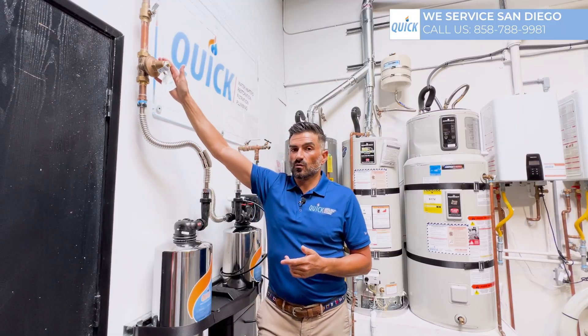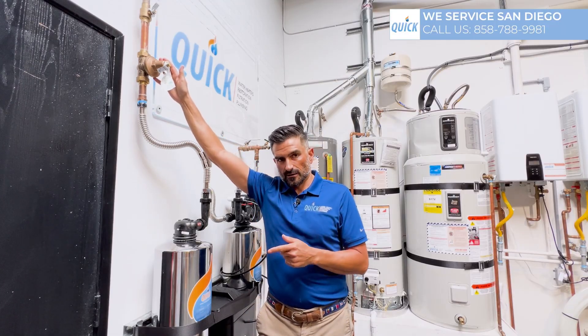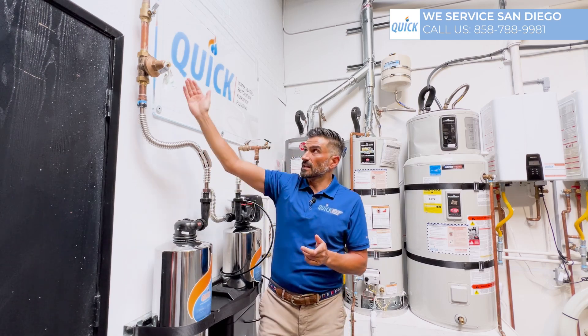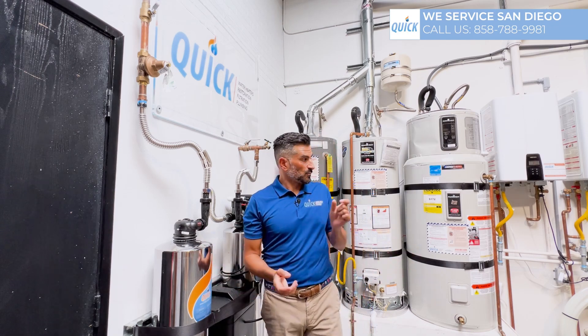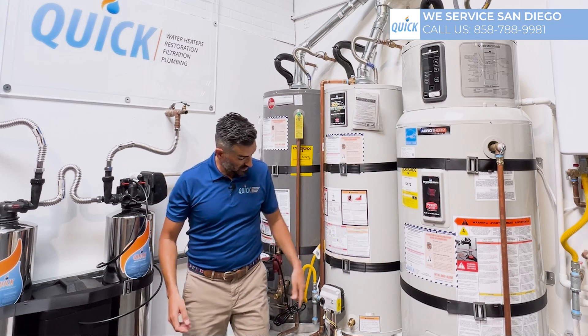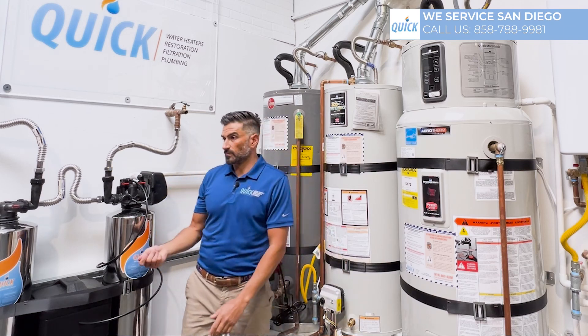Every time you change a water heater, I recommend changing your regulator. Here's the thing: they don't let you know if they're broken. They don't make any noise. If they're broken, they look like they're working. There's nothing you can really do except take a water pressure gauge and hook it up to a hose bib or a water heater to get a reading.